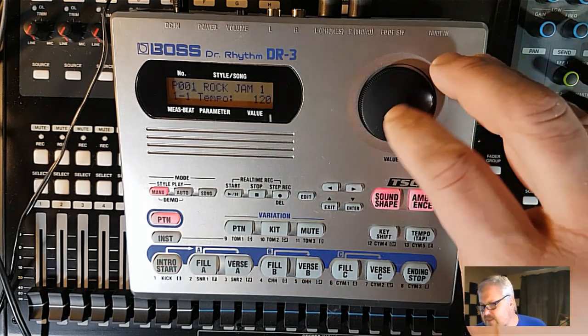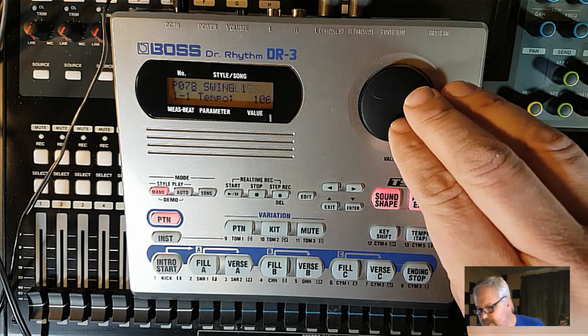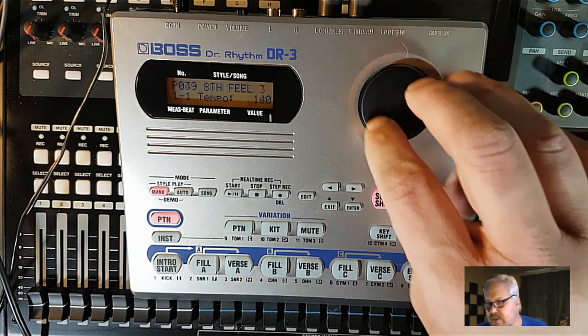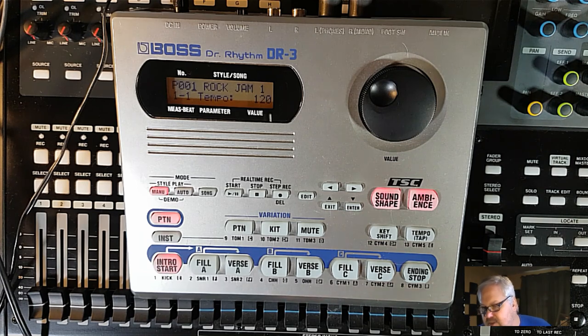First off, it has a hundred programmable preset styles — I'm running through them here — and then it has a hundred user ones that you can make yourself. What I really like about it is it does have a foot switch — actually a dual foot switch, though I didn't hook it up this time. One switch does the fills, the other switches the verses for you. It's nice if you're playing live and this is your main rhythm section. It's designed as a complete rhythm package — you have bass, percussion, and drums.